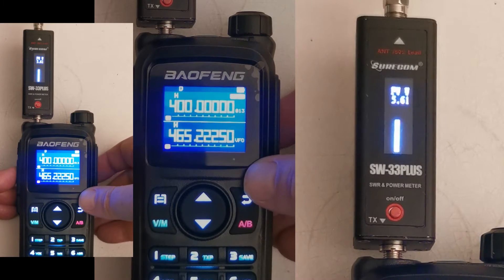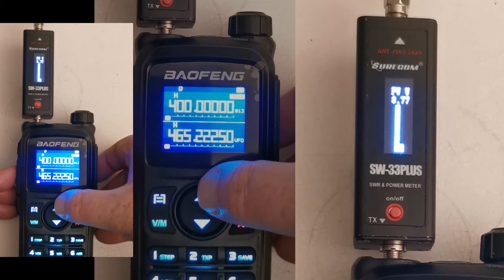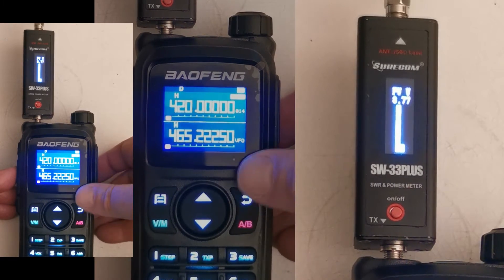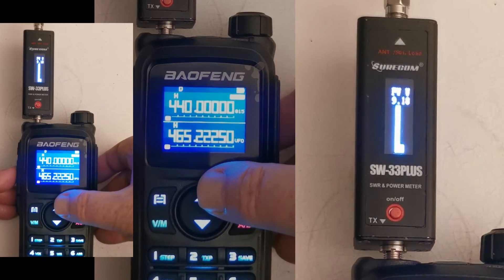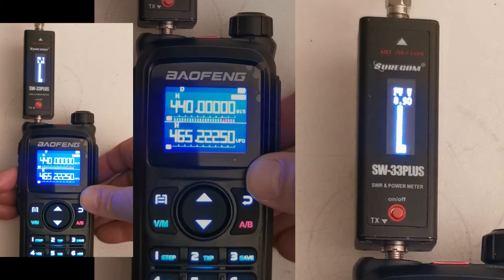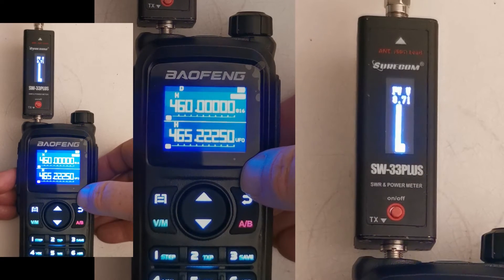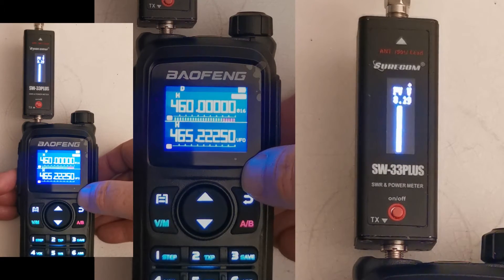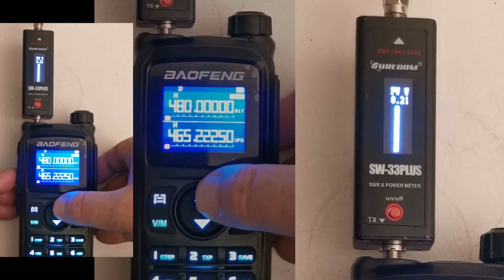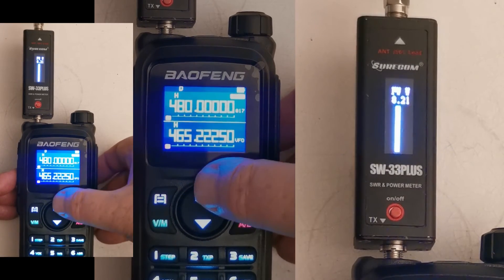Okay, we're into the 400 MHz range — the 70-centimeter band — which is 8.7 watts. 420 — 9.3 watts. 440 — 8.7 watts. 460 — 8.2 watts. And 480 — okay, that's the end.